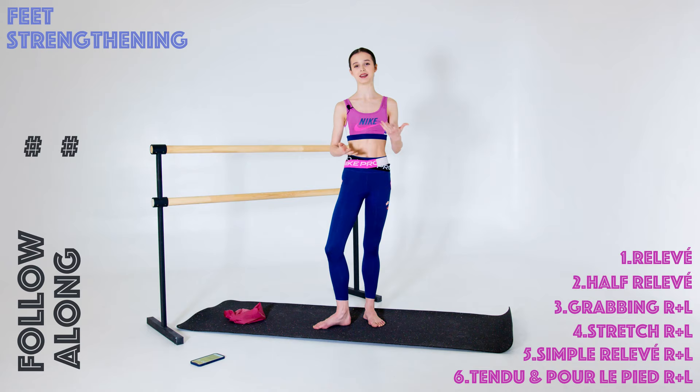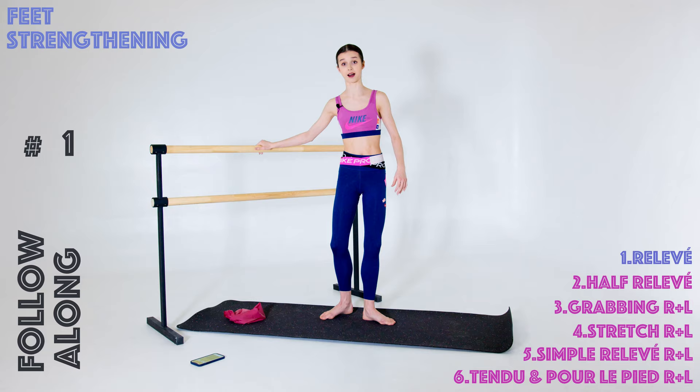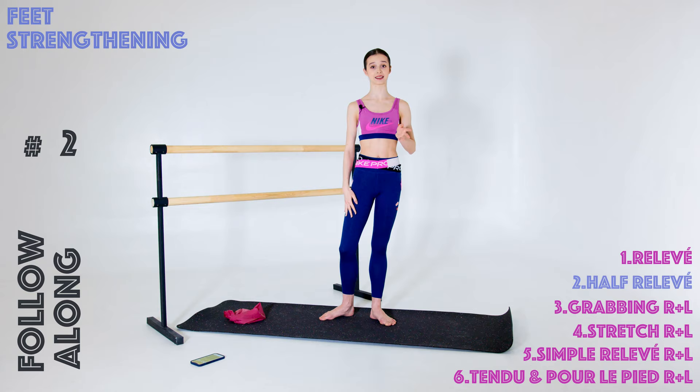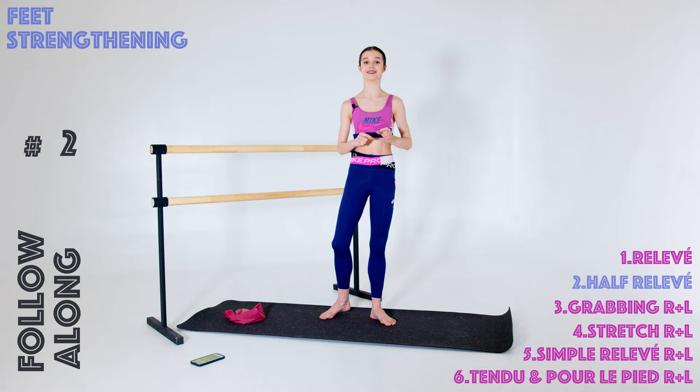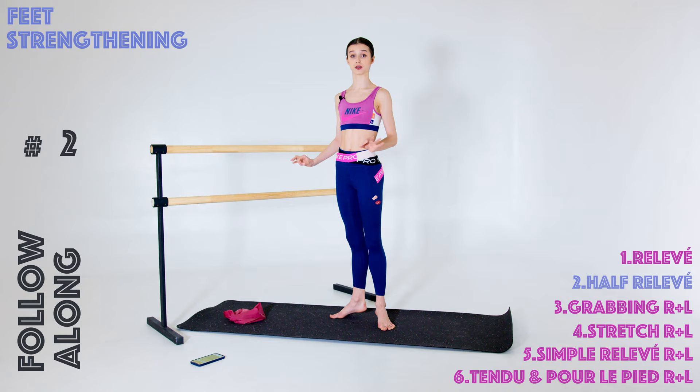So let me explain the exercises we're going to be doing today. We are starting with relevé on both feet in the sixth position — just this simple motion, just feet in the sixth position, just simple relevé. Then the second exercise is going to be half relevé in the first position. You're going to be standing in the first position and doing half relevés just in the middle — never putting the heels on the floor and never relevé to the fullest. Just pulsing in the middle.